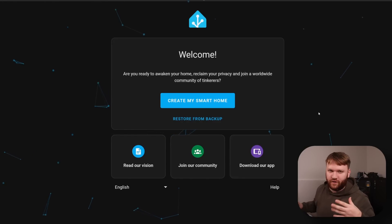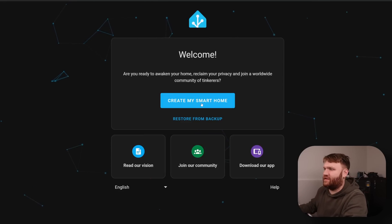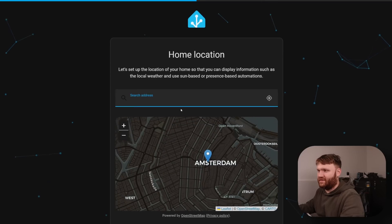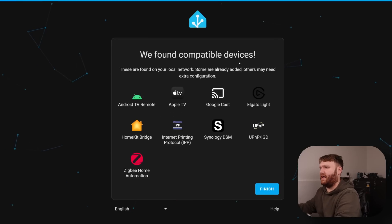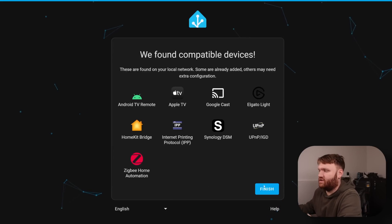These blinds are awesome — even before connecting them, using the little remote they shipped with pre-programmed, it was really cool to raise and lower them. With that, let's cut to me doing the initial connection and getting them into the system. This is my very first time ever in Home Assistant so this is a first impression — let's create my smart home. Starting with the user account, create account, home address — I'm not in Amsterdam but I'll set it up and proceed.